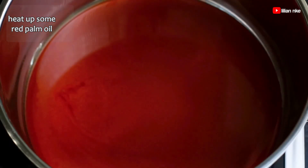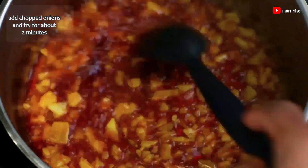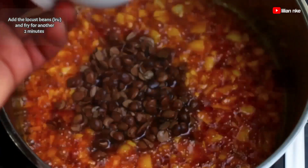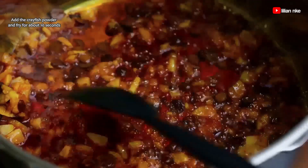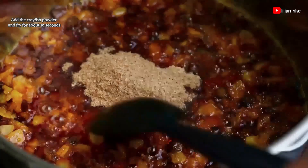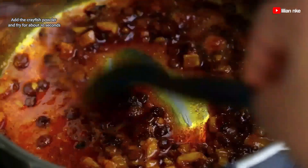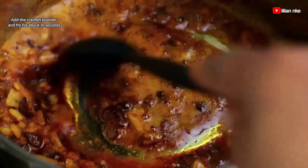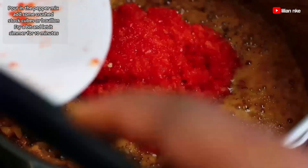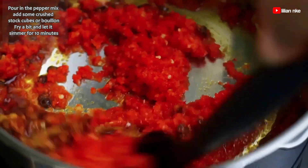We'll now heat up about a cup of palm oil. Then we add some chopped onions and fry for about one to two minutes. We'll add in the iru or locust beans and stir for another two minutes. Then we add our crayfish powder and stir continuously for about 10 to 20 seconds so that it doesn't burn. Now we add in our blended pepper mix and add some crushed stock cubes or Maggi, and fry a bit and let it simmer for 10 minutes.